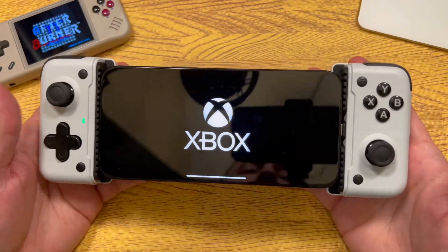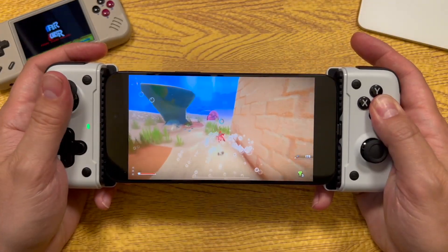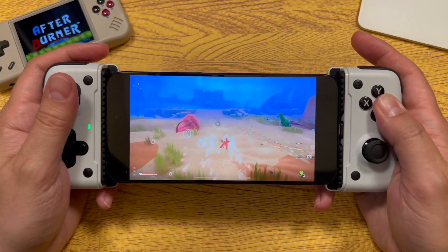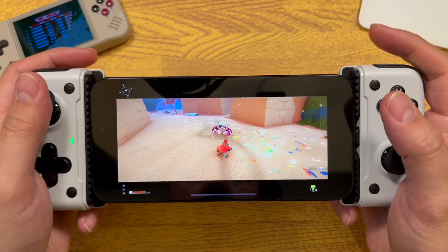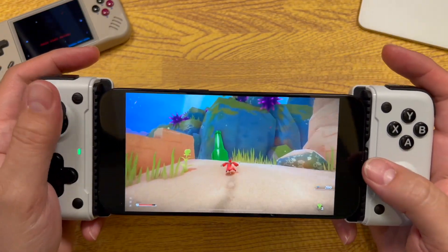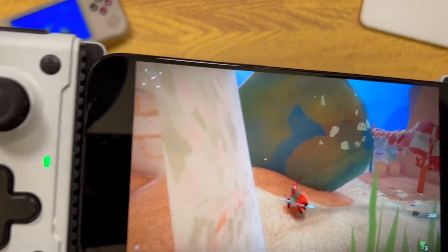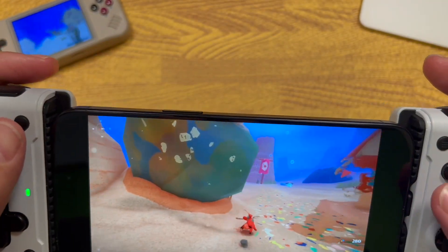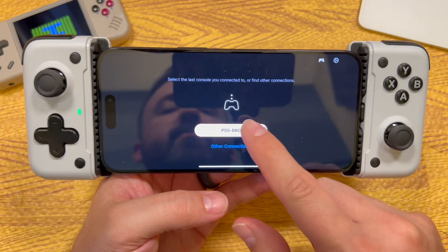Let's try some remote play on Xbox. This is my Xbox console streaming to my phone using this controller to control my character in Another Crab's Treasure. All the controls are very quiet except for the bumpers — just want to point that out if that's a big deal to you. Let's also try some PlayStation 5 remote play.